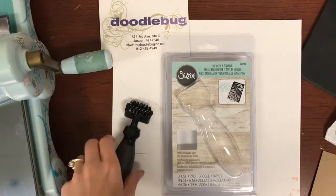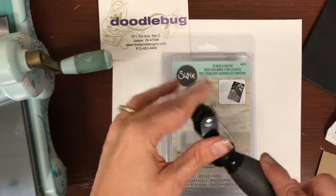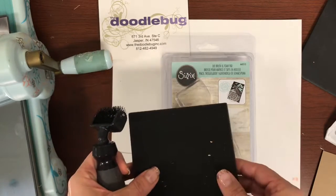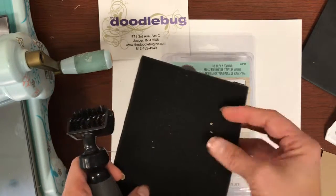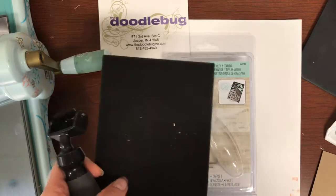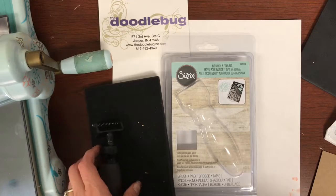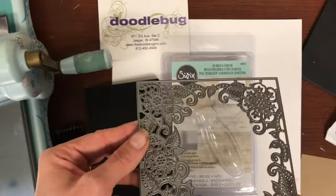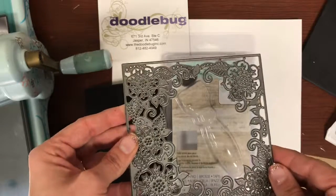The tool I'm going to be showing you today is the Sizzix Die Brush and Foam Pad. What you get is a little brush with a prickly head and a little foam pad. This is used to get out all those little bits and pieces out of your dies that takes forever when you're using a little pokey tool, punching them out, stuff flying everywhere. Or after you punch out a really intricate die, you have paper stuck in your die as well.